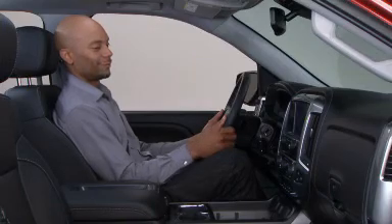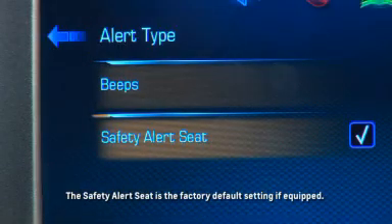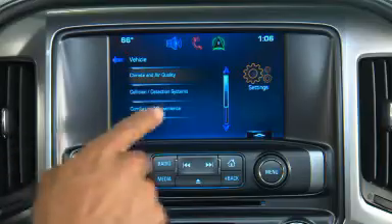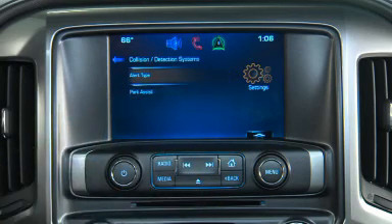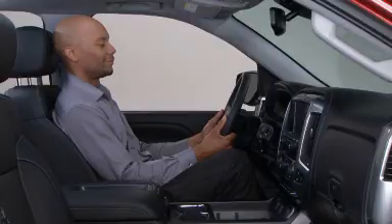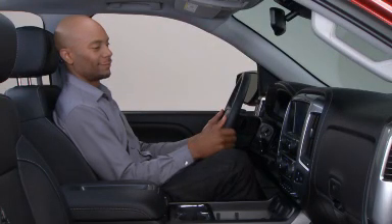The parking assist system can be set to emit seat pulses in the driver's safety alert seat instead of audible beeps. To change the alert setting, go to the collision and detection menu in the vehicle settings on your infotainment display screen. Select alert type, then select either beeps or safety alert seat.